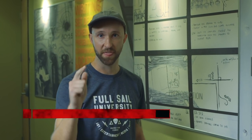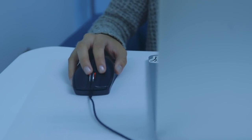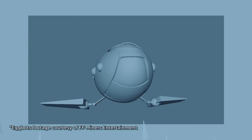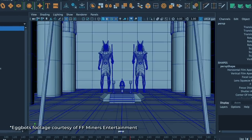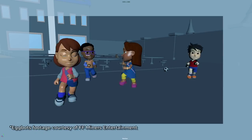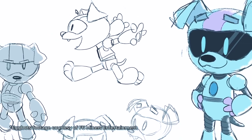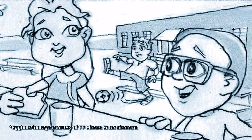What's up everyone? Brian Peterson here again. We got another how-to series for you. This time it's animation. Full Sail is giving me the unique opportunity to get a look behind the scenes of a new show called Eggbots, an animated series created by FF Miners Entertainment, run by CEO and Full Sail grad Rodrigo Folca and his partner Fabrizio Fernandez. The show is made for children and features a group of young kids teaming up with a robotic friend, Dogbot, to save the world. I'm going to show you guys how they made the pilot episode.